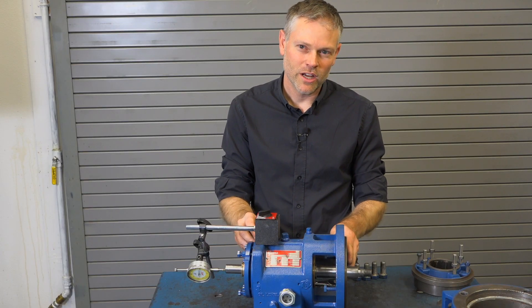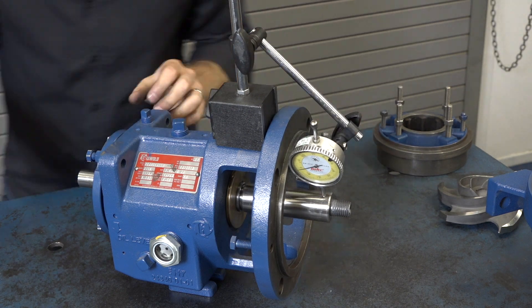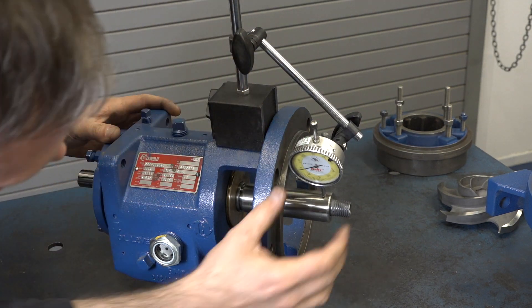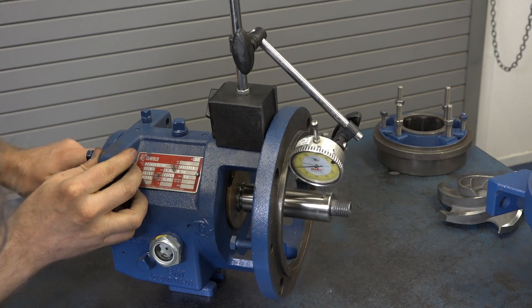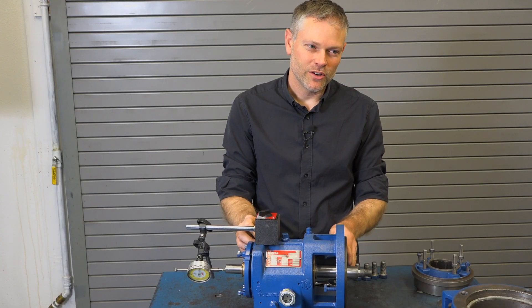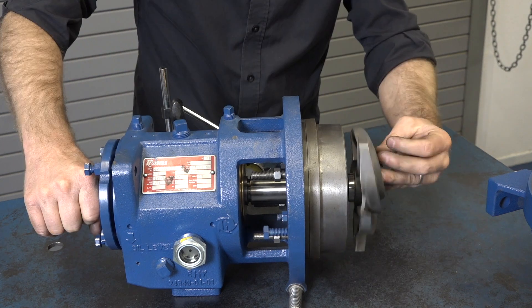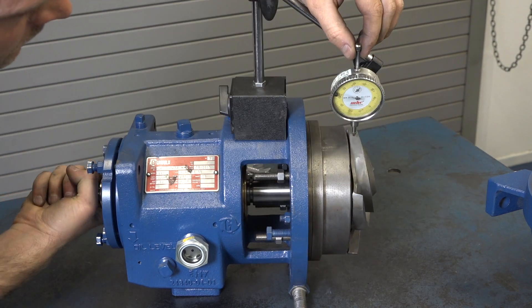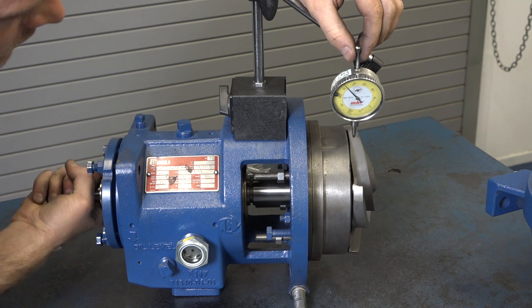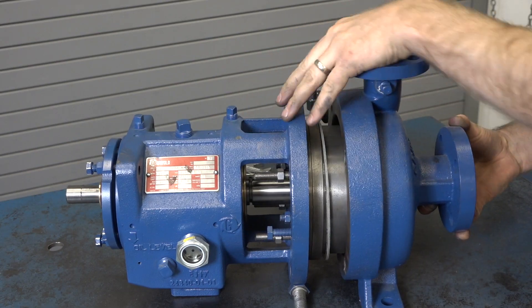Next we need to check the runout of the shaft. This requires the dial indicator to be installed to measure shaft deflection near the seal, and again it must remain within the manufacturer's recommended tolerance. Finally, we're going to check the runout of the impeller by installing the stuffing box, threading the impeller onto the shaft, and checking runout with the dial indicator. Once this is done, we're ready to finish the assembly and install the casing.